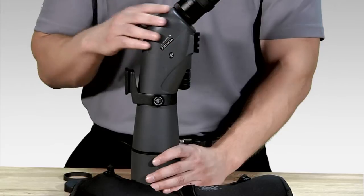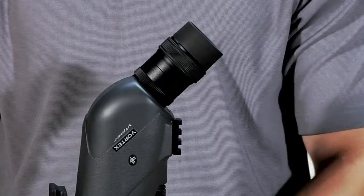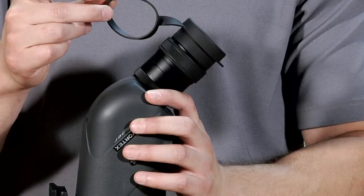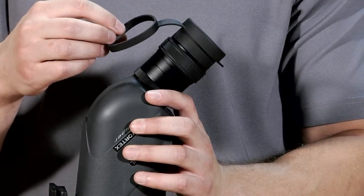One thing I've found that really helps in this process is installing a lens cover over the ocular lens before beginning. I've found that it prevents any accidental smudging that might occur during the application process. Now if you plan to use the ocular lens cover in the field, make sure you tether this after applying the case so we don't lose it.